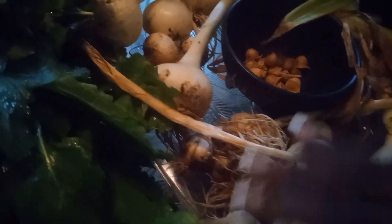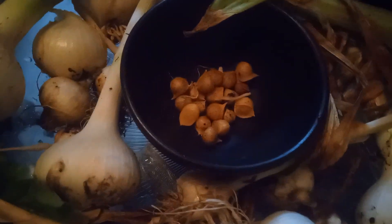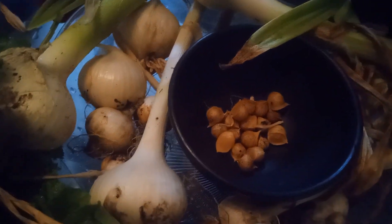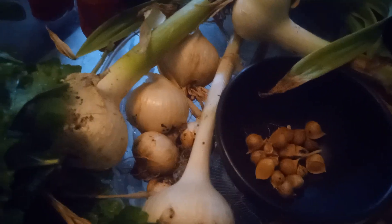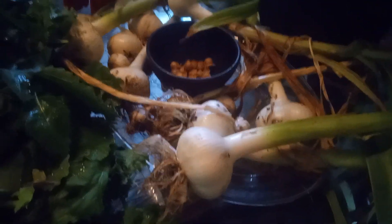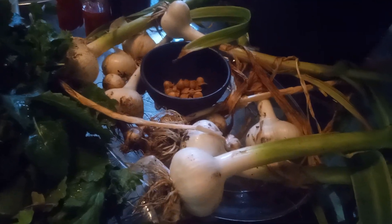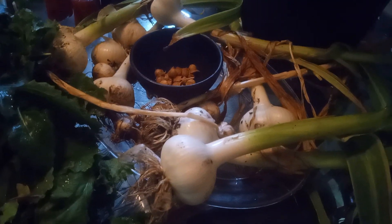The regular garlic — some of them are smaller in size. The elephant ear garlic produced these little babies and they are going to go back into the garden in the fall. But this is my harvest of garlic so far. I still have more to harvest, but I'm waiting for it to turn a little yellow before I harvest it.